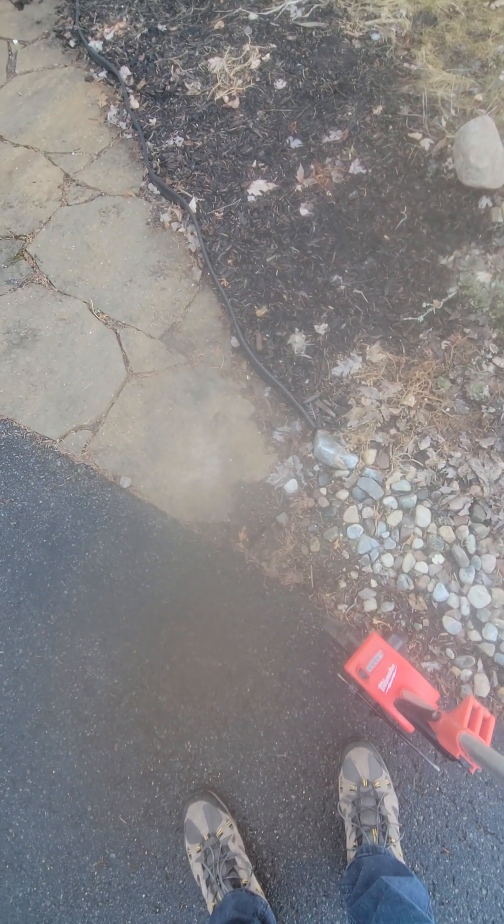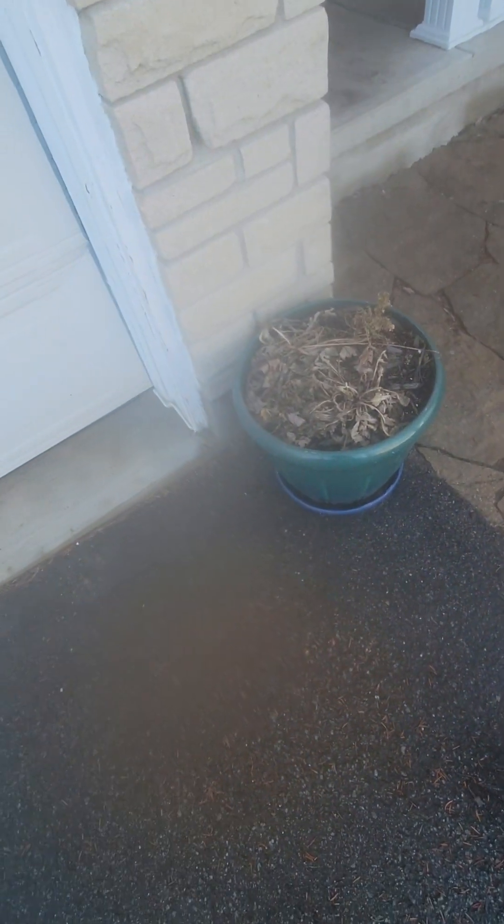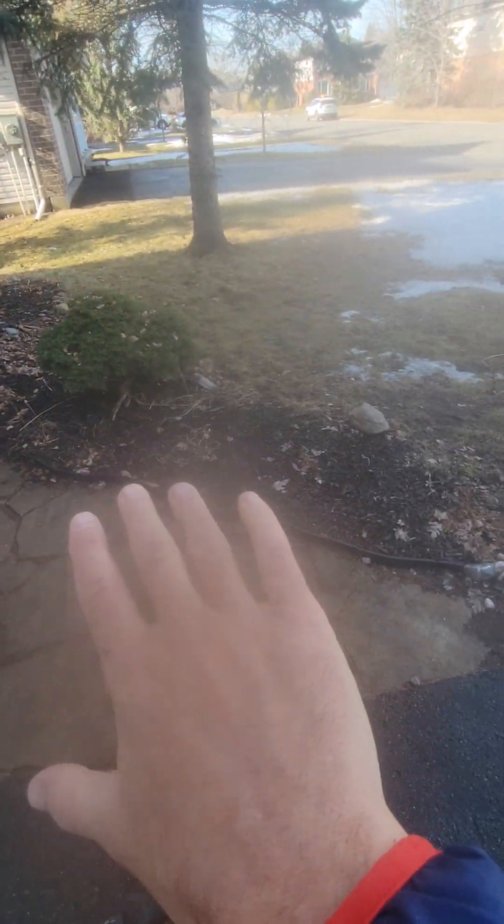The walkway right now is 12 feet in length. I'm just giving you that because if we're going to put in a new step, then a new walkway.